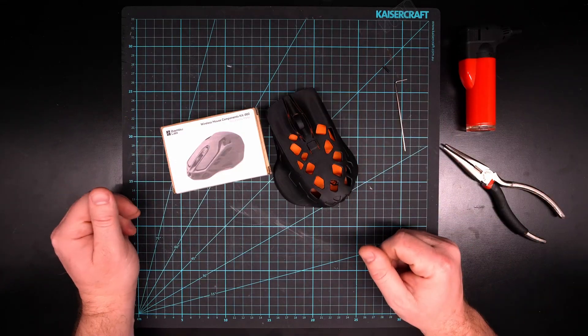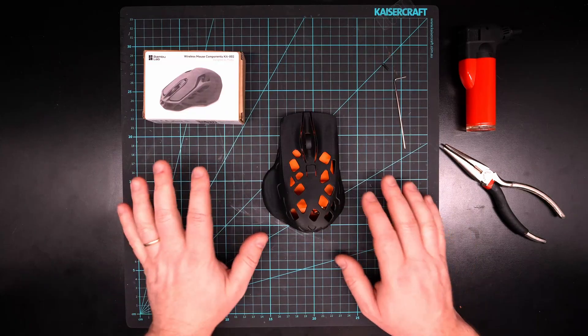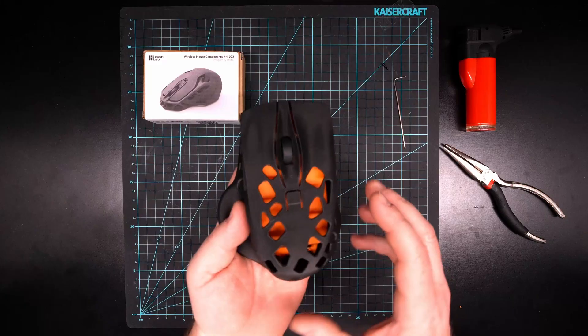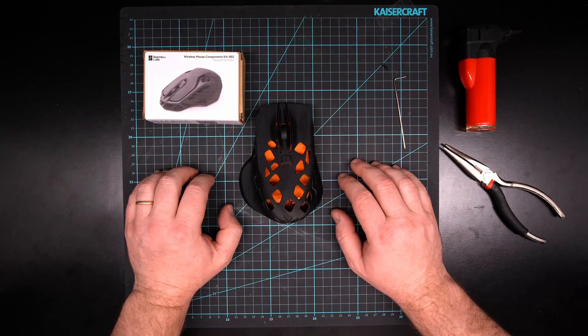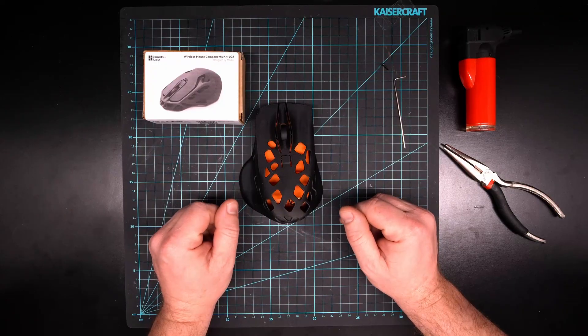It's a great cheap wireless mouse that is quite easy to assemble, and sometimes you even get it for free with your Bambu Lab purchases. If you're wondering how to assemble your mouse kit, this is one example of how to do that. I hope you've learned something from this video. If you found value, please consider subscribing to the channel, liking the video, and thanks for watching.